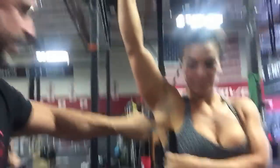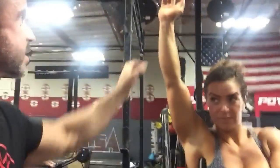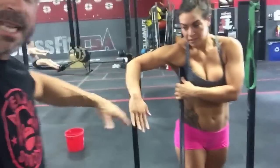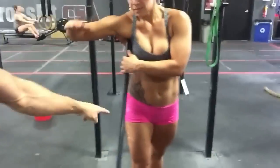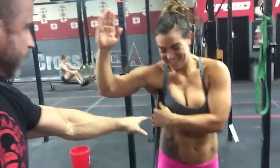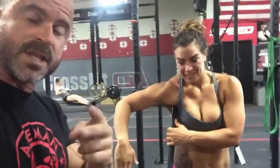Number three is subscapularis — you need a PVC pipe. There's a little red mark there — there's a nerve you don't want to pluck. If you hit it, it'll zing down into the hand. She finds that spot, gets all the way on the floor, and then just internally and externally rotates. The PVC is anchored — don't try to move it around, don't use a barbell. Two minutes of work, and yes it hurts.